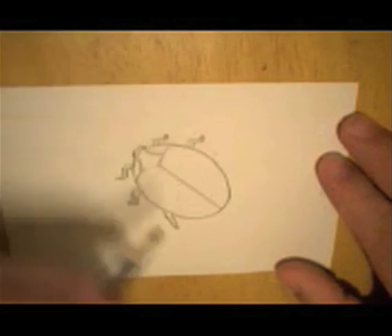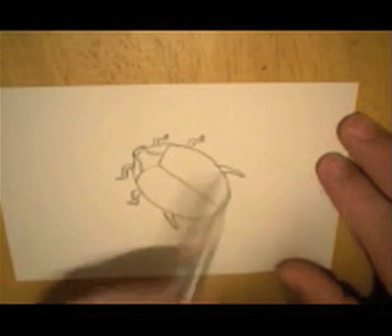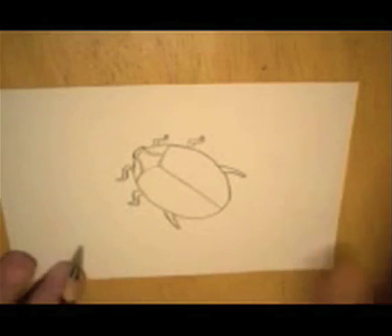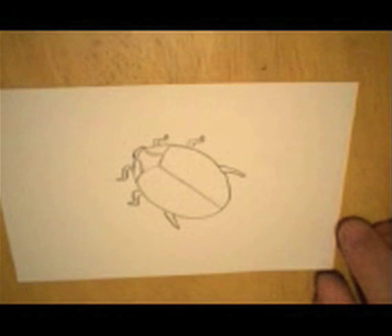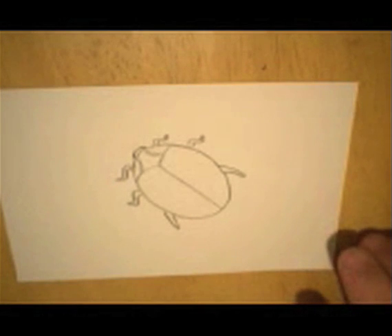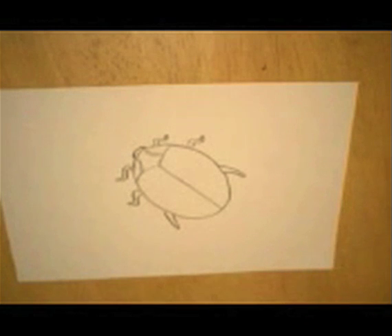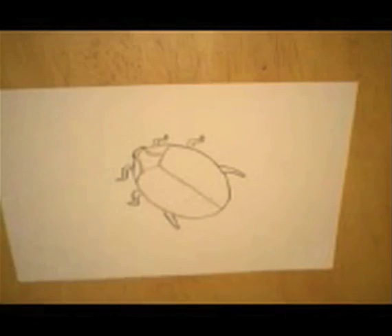They eat aphids, and they're one of the most valuable beetles because if they didn't eat aphids, aphids would have a big impact on different crops. Some species are entirely black, some are orange. There are 350 species of this beetle alone in this country, but I like to draw the one with the black spots — let's start by just making it orange.